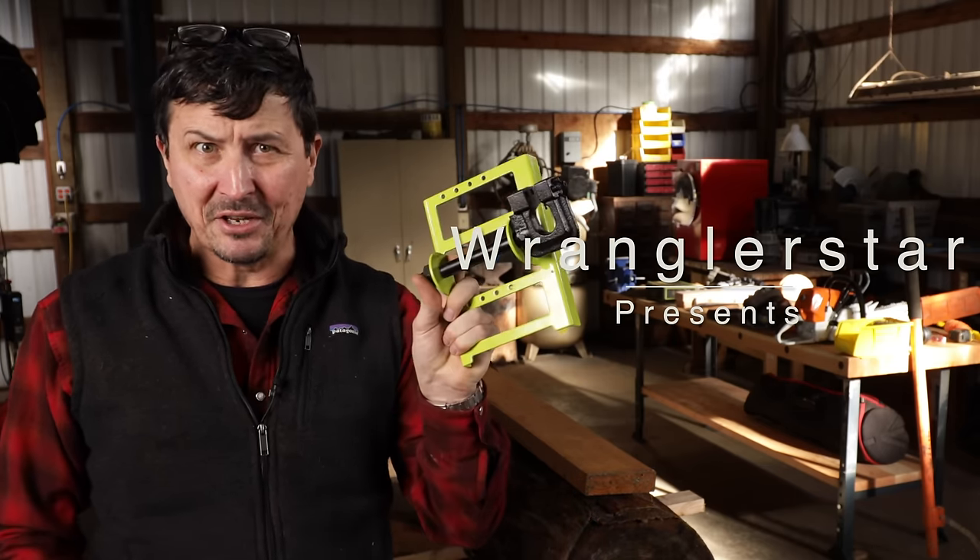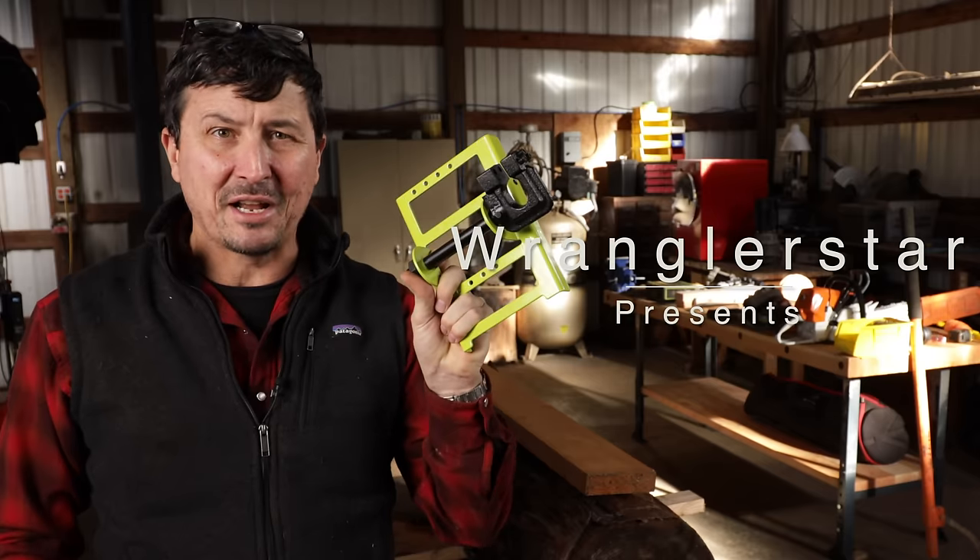Welcome back friends to the shop. Did you guys know you can buy a chainsaw mill for $20? Well, I have, and here it is. Today we're going to find out — does it actually work?